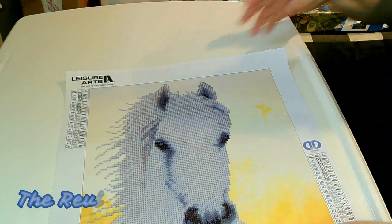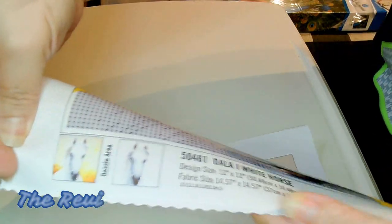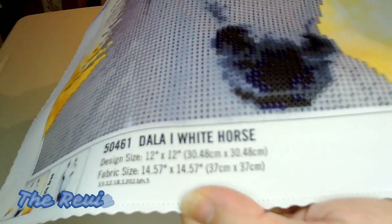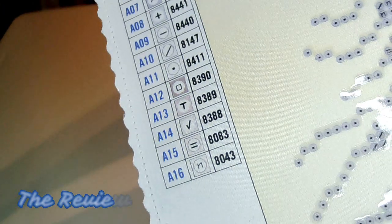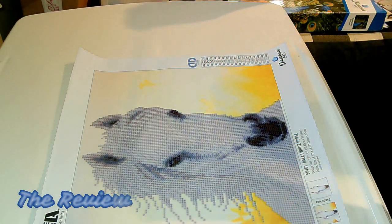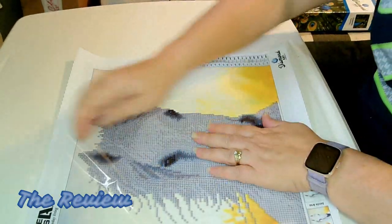What I find impressive — and this is the second store I've seen do this — is putting the canvas size and fabric size on the canvas. That really makes it very helpful. So let's take a look at the drill field. The drill field is very clear on this, and the key is also very clear. We have 16 colors, so that's not bad for a partial drill.